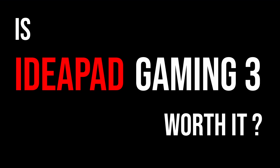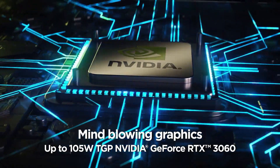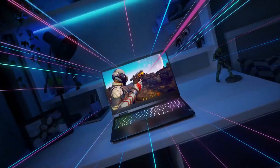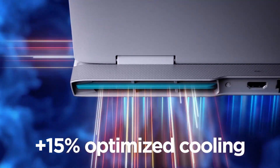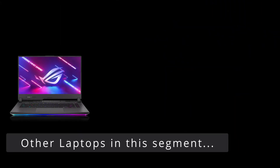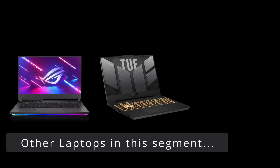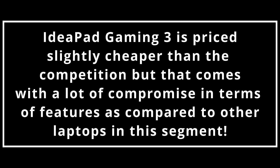So is the IdeaPad Gaming 3 worth it? It's a good laptop in general and is quite aggressively priced, but as listed above, the weak performance and poor display quality make it hard to recommend over so many other great options in this price range like the Strix G15, TUF F15, and Vivofire. The IdeaPad Gaming 3 is priced slightly cheaper than the competition, but for that small price difference you are compromising on a lot of essential features provided by other laptops in this segment.